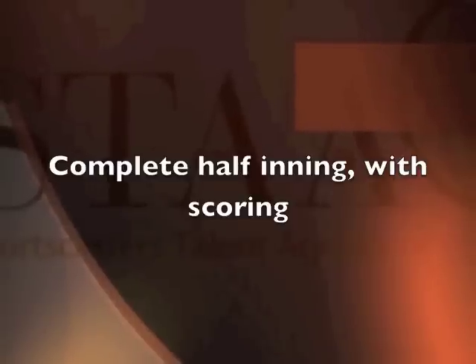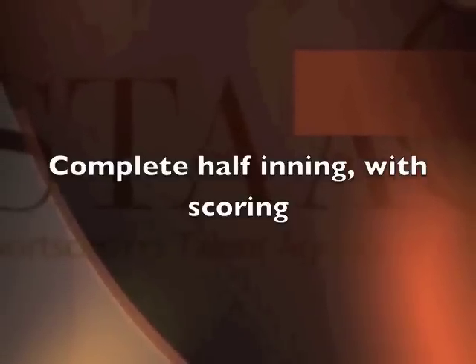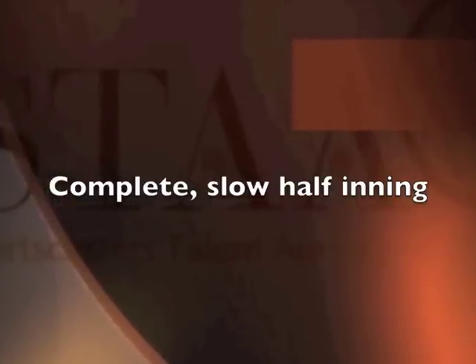Next track, put a complete half inning that features some scoring and some excitement. Your third track on the demo should include another complete half inning, but this one should be a slow, drawn-out, kind of boring half inning that demonstrates that all-important baseball play-by-play skill of filling time.